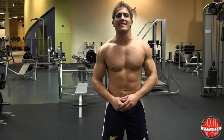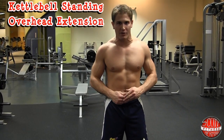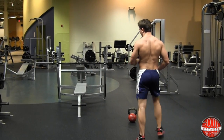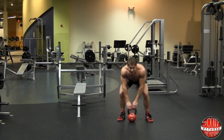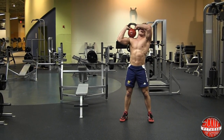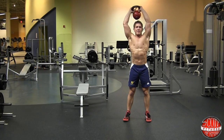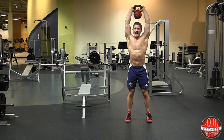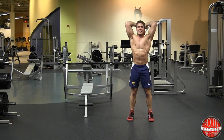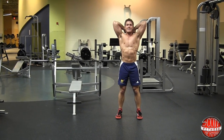Now we're moving on to the second exercise: the kettlebell standing overhead tricep extension. You're going to need a kettlebell. Pick it up, throw it on your shoulder, grab the side of the kettlebell, and hold it above your head. Keep your elbows in line with the sides of your ears. Come straight down and keep your core nice and tight.